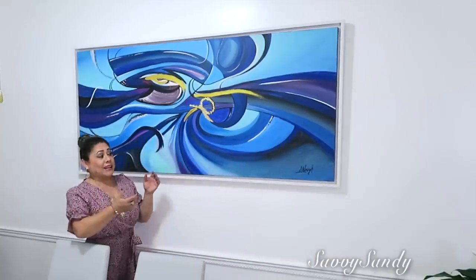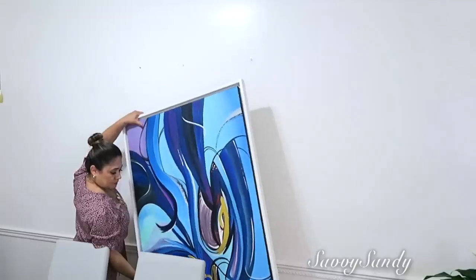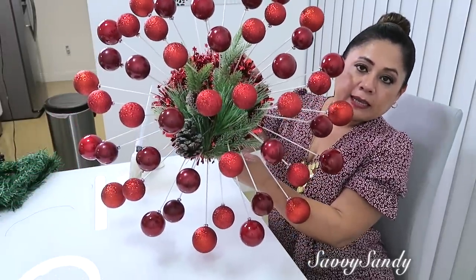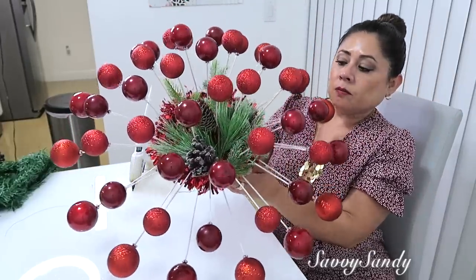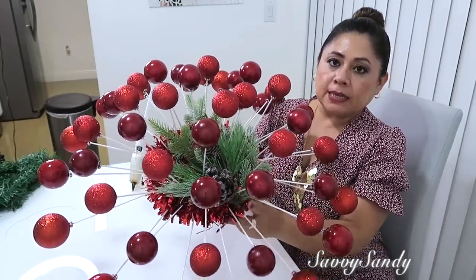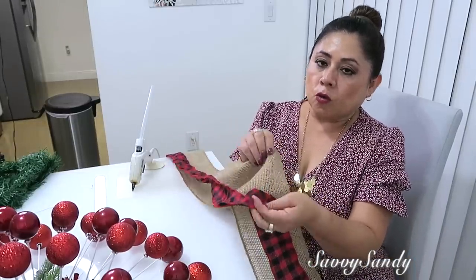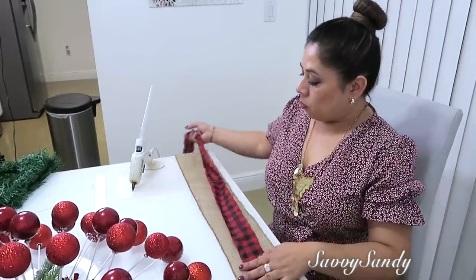Otra cosa que voy a cambiar va a ser el cuadro, porque como ustedes saben yo voy a decorar de color rojo y este no me sale, entonces lo voy a guardar. En esa misma pared de donde quité el cuadro quiero poner este snowflake, o si ustedes le quieren llamar el sol navideño. Solamente le puse unas ramitas verdes con unas piñas y quiero ponerle un moño usando dos cintas que voy a pegar para poder hacer el moño bien bonito.